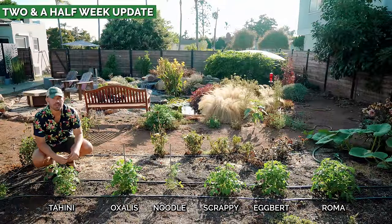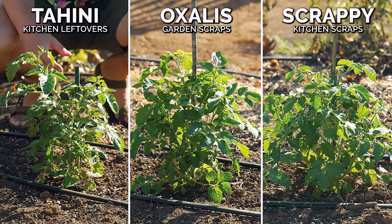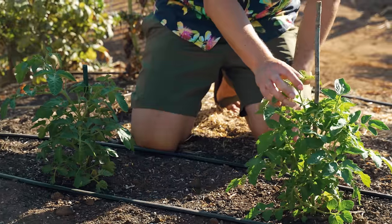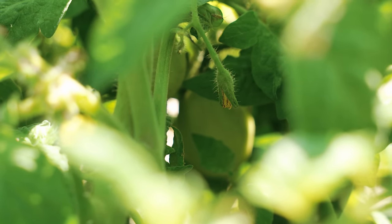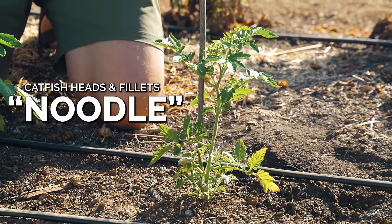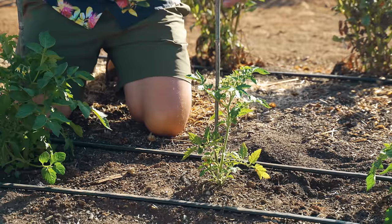It's been about two and a half weeks since the great tomato experiment began. Tahini, which has kitchen leftovers with pasta buried underneath, Oxalis, our garden scraps tomato, and Scrappy, our kitchen scraps — all three look basically the same: similar bushiness, similar height, some young flowers developing but no fruit. Then there's Noodle, the catfish head tomato, which is way behind. I'm a little surprised. My hypothesis is it's taking a while for those heads to break down and convert into something usable — maybe it's getting a little acidic or anaerobic down there. That's why we're seeing stunted growth.